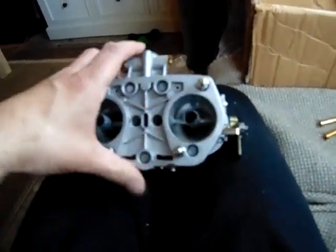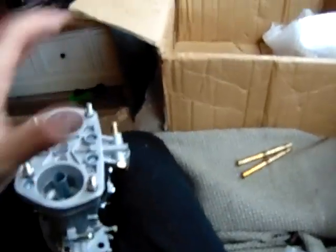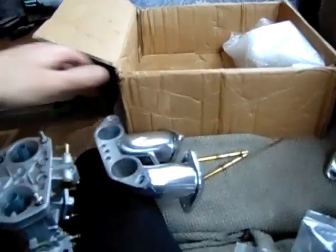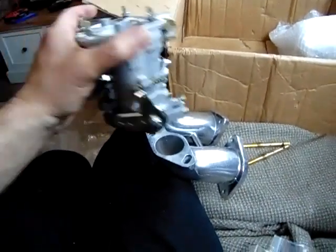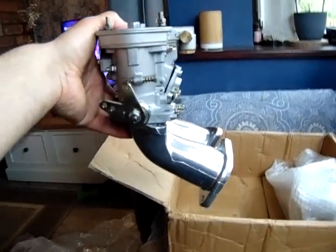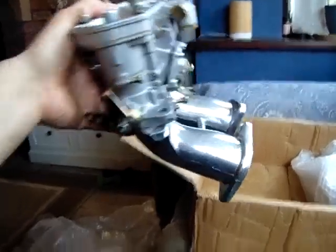These are downdraft ones by the way, so the carburetters should actually sit like this. If I just put that on there and try to balance it a little bit — oh my god, I think they're going to be too big. They should go like that, shouldn't they.